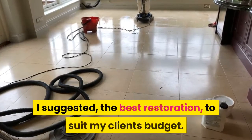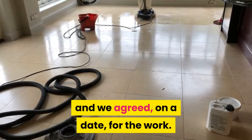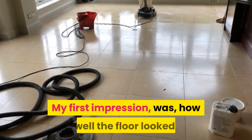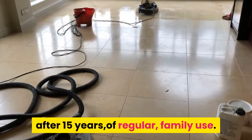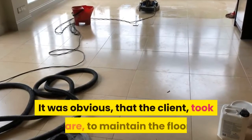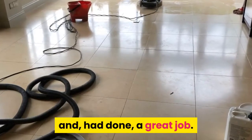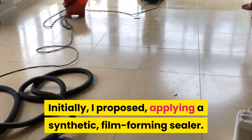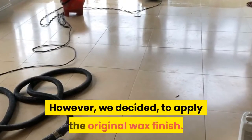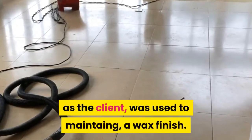I suggested the best restoration to suit my client's budget and we agreed on a date for the work. My first impression was how well the floor looked after 15 years of regular family use. It was obvious that the client took care to maintain the floor and had done a great job. Initially, I proposed applying a synthetic film forming sealer. However, we decided to apply the original wax finish, as the client was used to maintaining a wax finish.